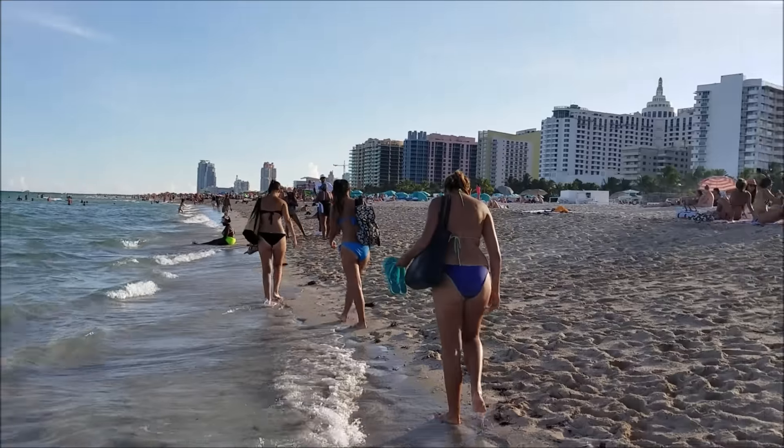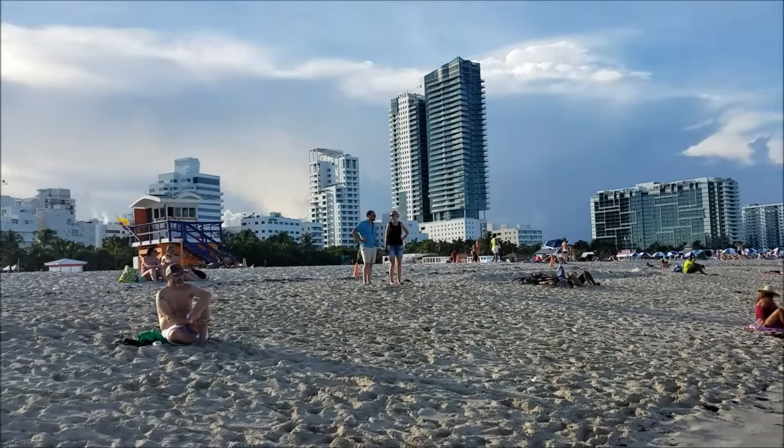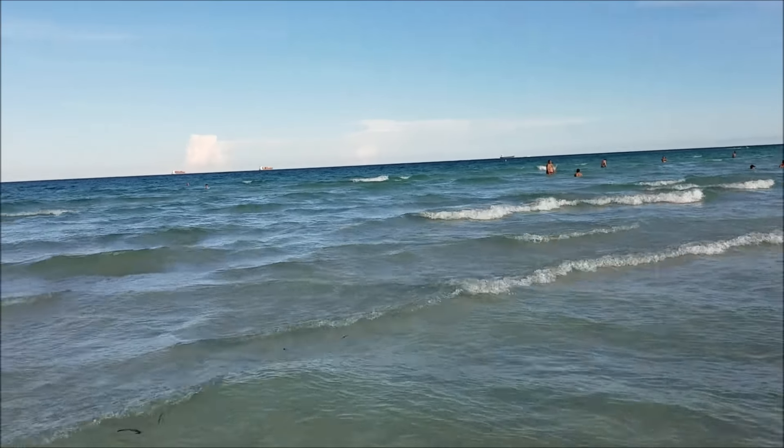Hi guys, I'm at Miami Beach. I'm just going to do a quick water dive with these Galaxy Note 7. See if we can resist the salt water. We'll be doing a more in-depth video of this later, but we're now just going to do a quick one.